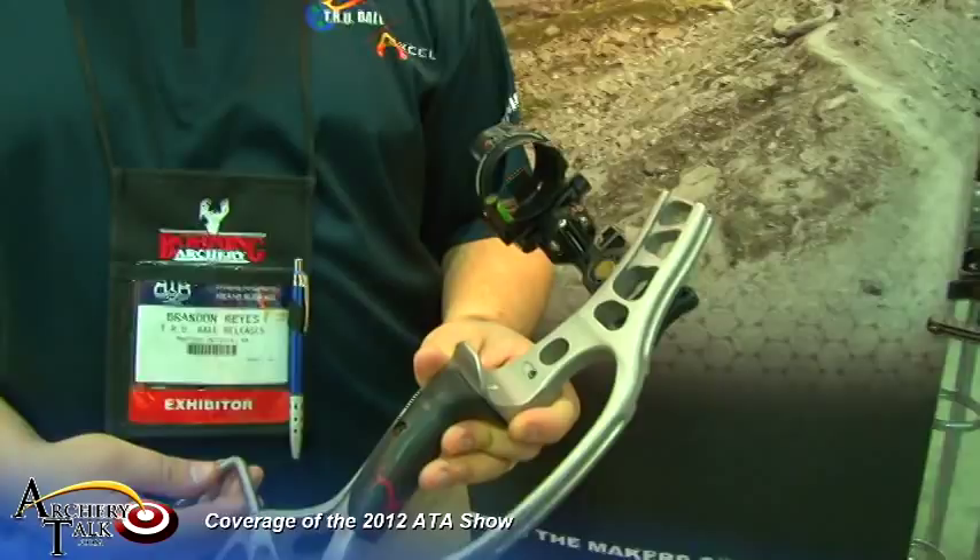We're live at the 2012 ATA show. I'm here in the Excel booth. My name is Brandon Reyes. I work for Trueball and Excel as a marketing director. I'm showing you the new Excel Armortech Vision.